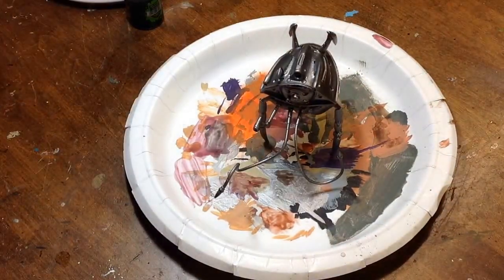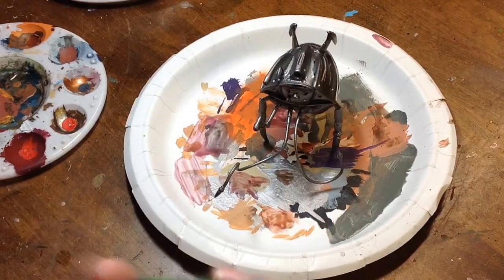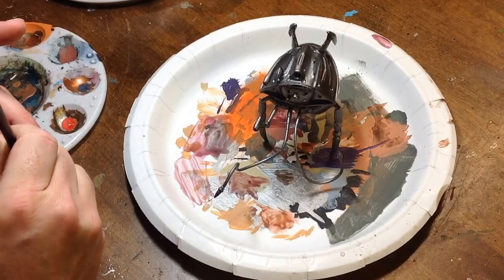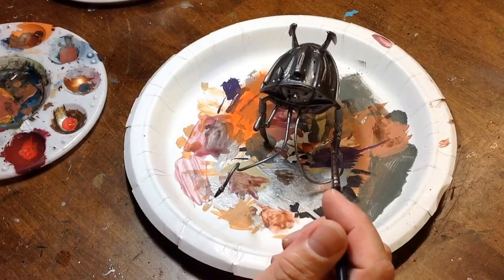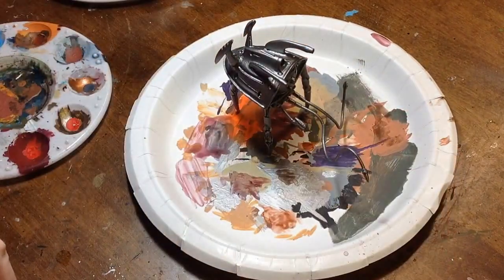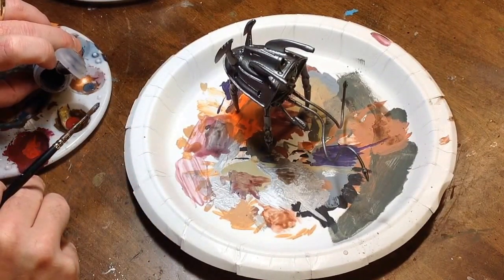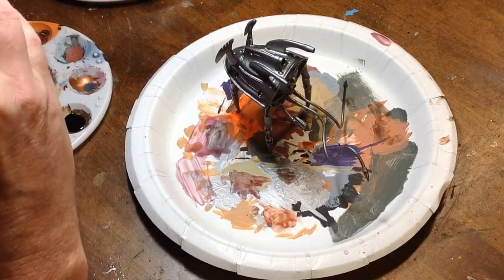Our next step, we're going to add the Nuln Oil. Using the gloss version — Nuln Oil Gloss — keeps it a good metallic look. We'll use this on the legs. I'm just going to pour some into my palette and close the lid so I don't spill it. I have a tendency to knock these bottles over.